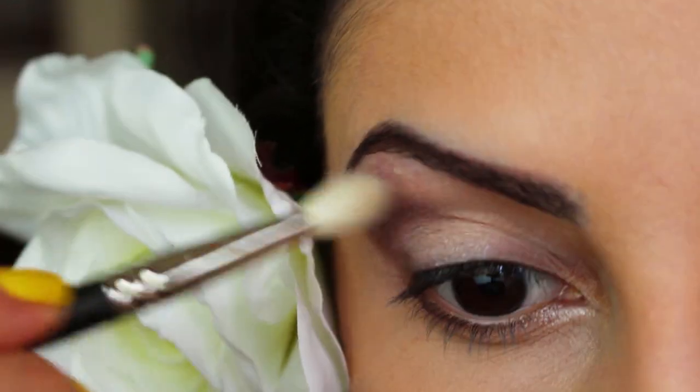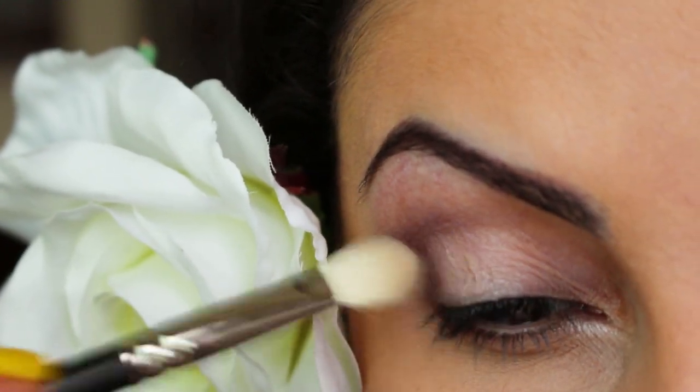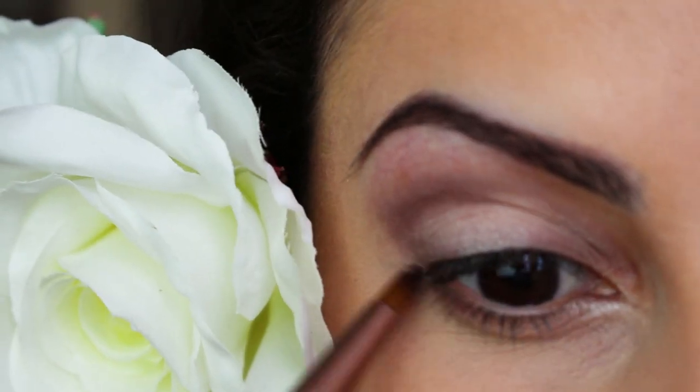For those of you who requested an eye makeup look tutorial for my crayon video, this is it. The only thing I did differently in this video is I applied false lashes as well.